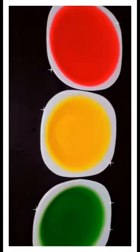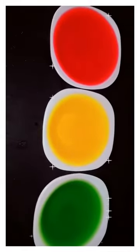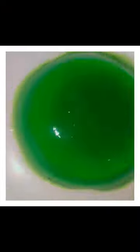The gel has been made. The texture is very different. Let's check — this is the plate.